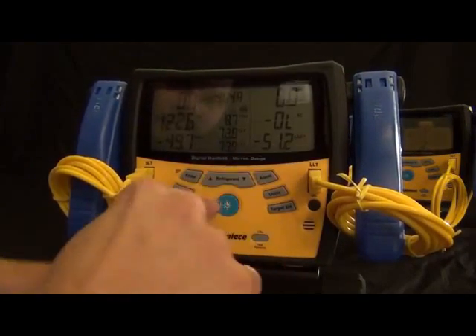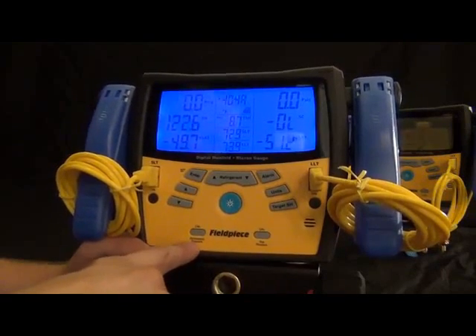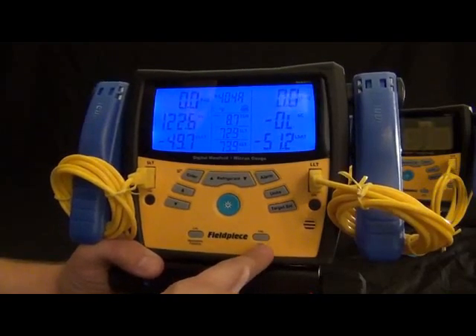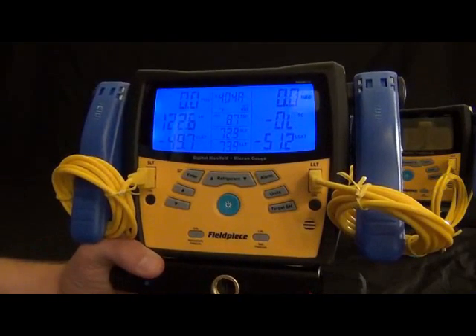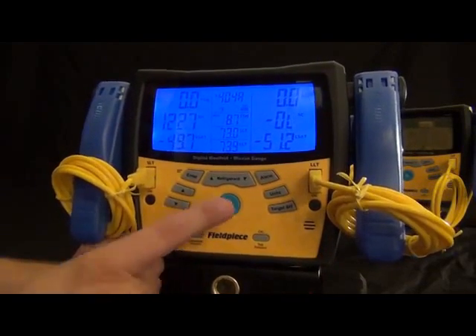That's basically the basics of the S-Man 360. It comes with two pipe clamps, two thermocouples — one for wet bulb and one for dry bulb — and a padded case. All the accessories and details can be found on fieldpiece.com.